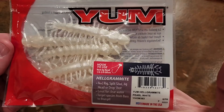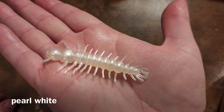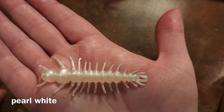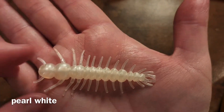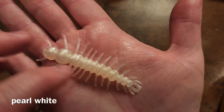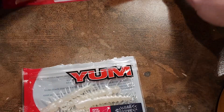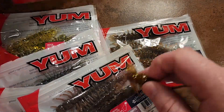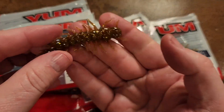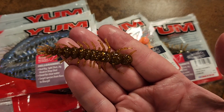The last Helgramite I have is Pearl White — that definitely looks like a pearl right out of the oyster. So that's all of my Helgramites. I think this is an awesome little bait and I can't wait to throw it on my Ned rig. I really really love the colors.